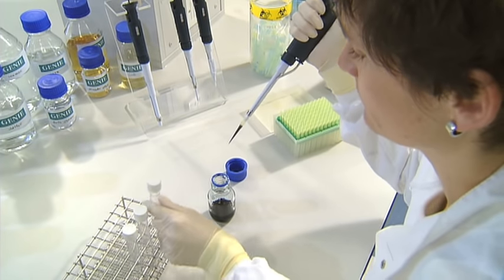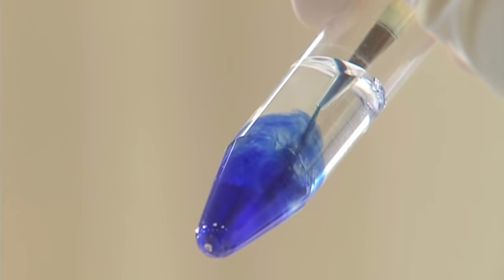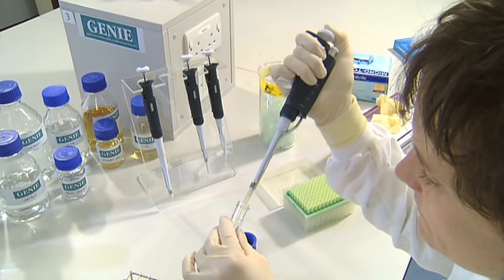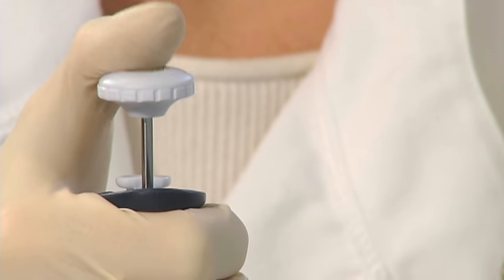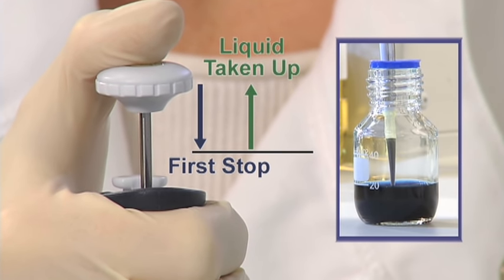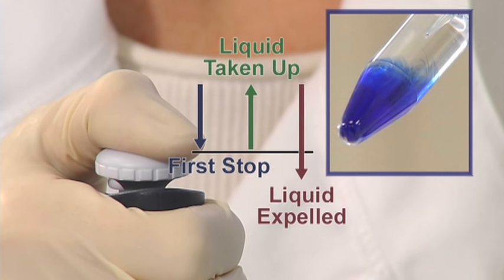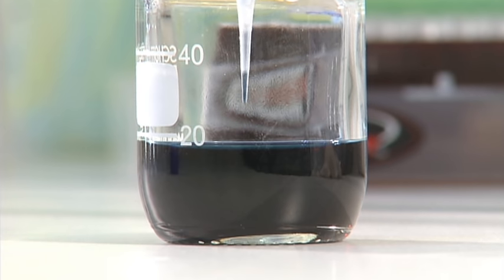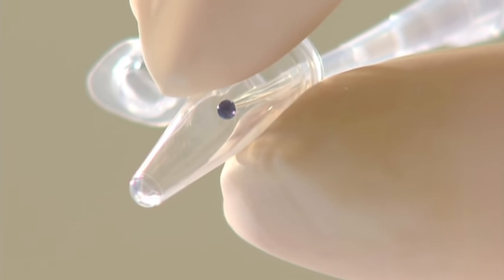Withdraw the pipette tip from the liquid and place it inside the recipient container. Slowly push down on the push button to release the liquid into the tube. This time, push beyond the first stop to ensure any residual liquid is expelled from the tip. Fully withdraw the pipette tip from the liquid before releasing the push button. For very small volumes, the aspirated liquid can hang as a drop from the tip, so touch the tip to the inside wall of the recipient container whilst expelling the liquid.